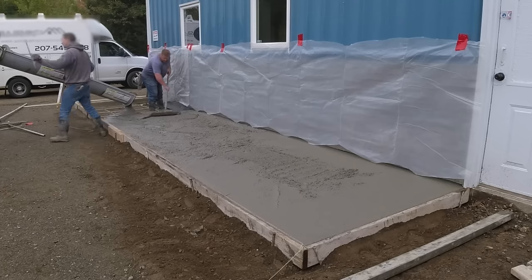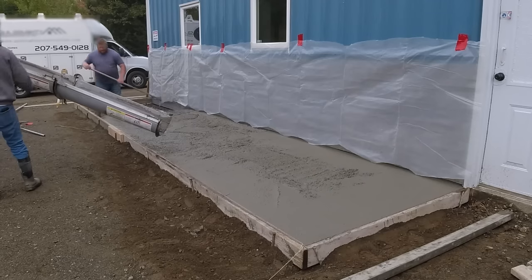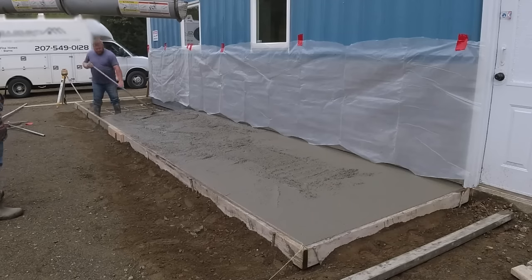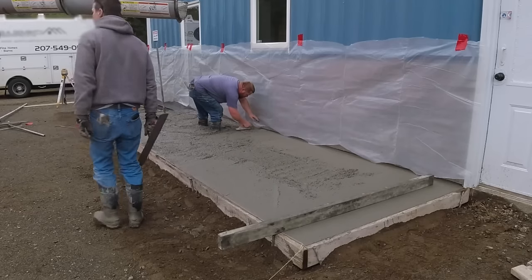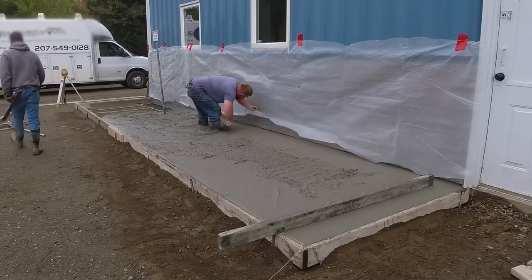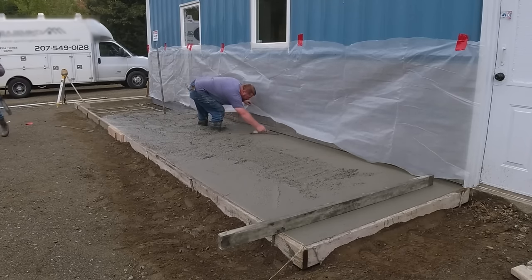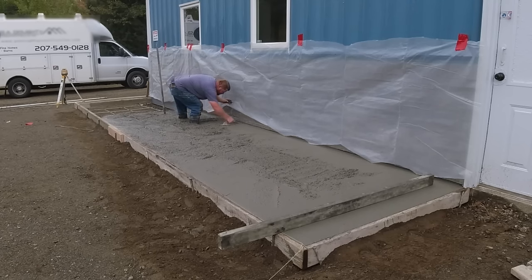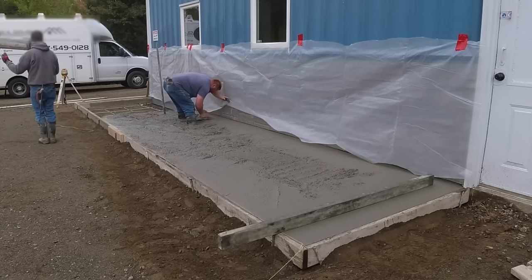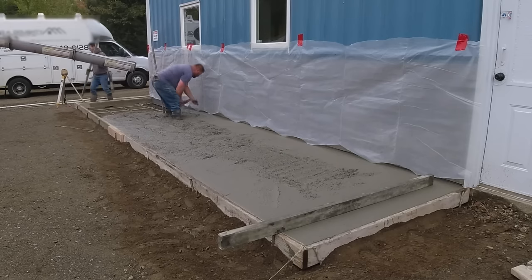We stamp quite a bit of concrete every single year. We could probably stamp concrete every day if we really wanted to take that many stamp jobs. One of the reasons we don't is because we have a lot of contractors we work for who do foundations or build houses and just need regular concrete floors done — basement floors, garage floors, slabs on grade. We add in stamp concrete jobs whenever we feel like we can take them. We try not to travel more than about an hour from the shop. This job was about a 40-minute ride.